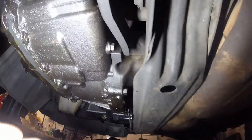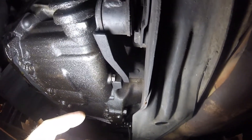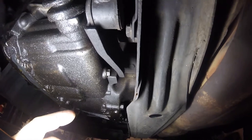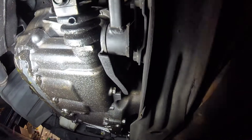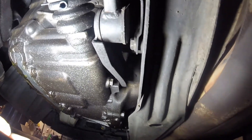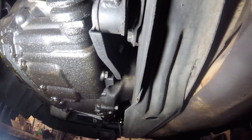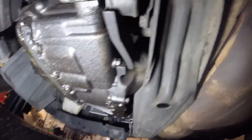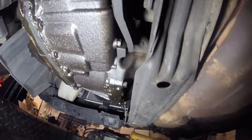The drain plug for the manual transmission is right here. And it looks like that bracket - which is a gear shift mechanism bracket - is right in the way. What a stupid design. They could have just put a little shape in the bracket so you could get the nut out. Another screw-up from a car designer. So you have to take it to the dealer.